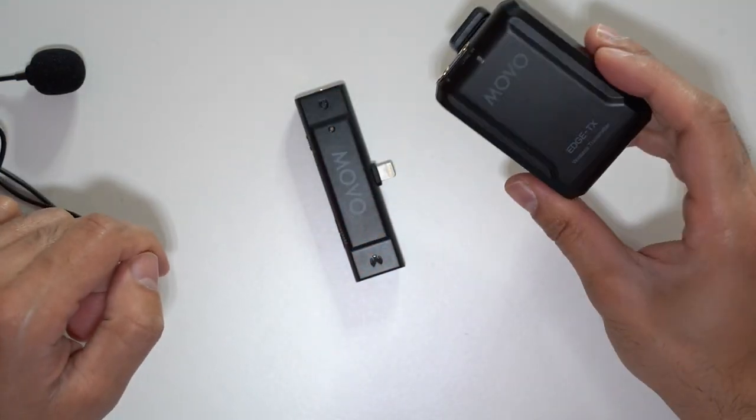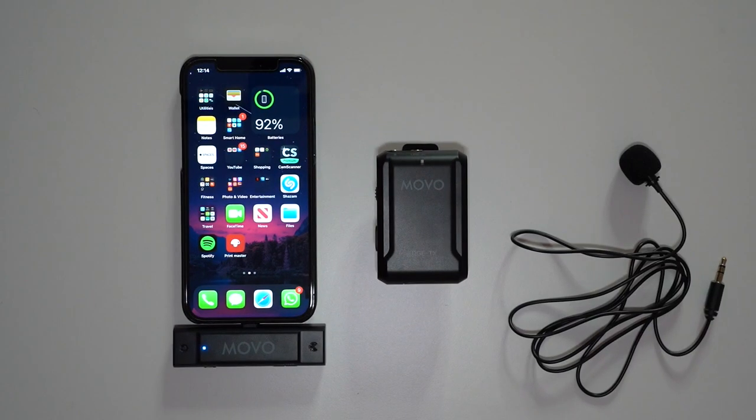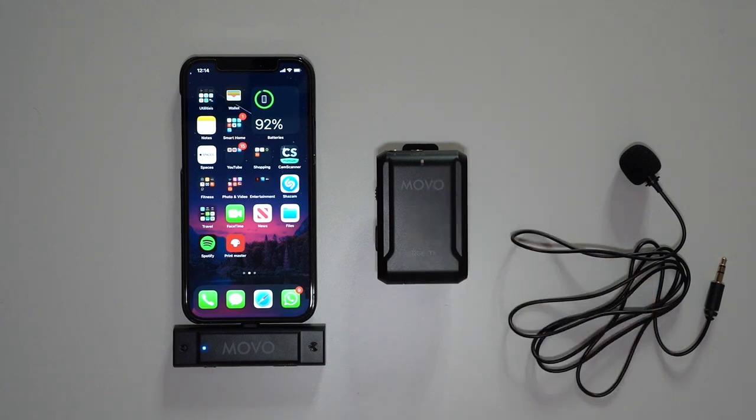Now let's go ahead and turn both of these on. You just switch this on and I'll connect this to my iPhone 12 Pro. There you have it — it's connected. You can see there's a solid blue light to indicate the connection, and this is blinking to show it's now ready to start recording.